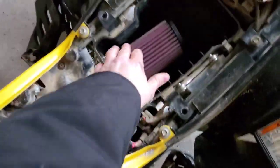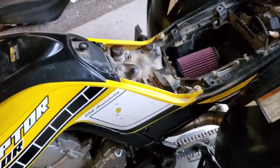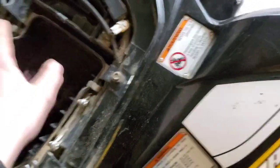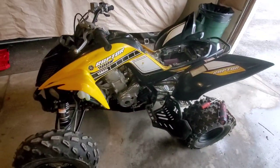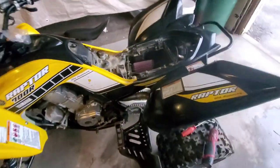Here it is — air filter in, rivets drilled, adapter plate installed, bolted tight. Our K&N high-flow air filter is installed in the Raptor. I definitely think it will help with performance — give us a little more go, especially with the exhaust and the tuner and all that. I actually found the strap that goes right here buried in the plastic underneath. Once I put everything back together, she'll be back together again. I'll put new zip ties in, got one bolt left I need to buy — probably won't because it's too cheap.